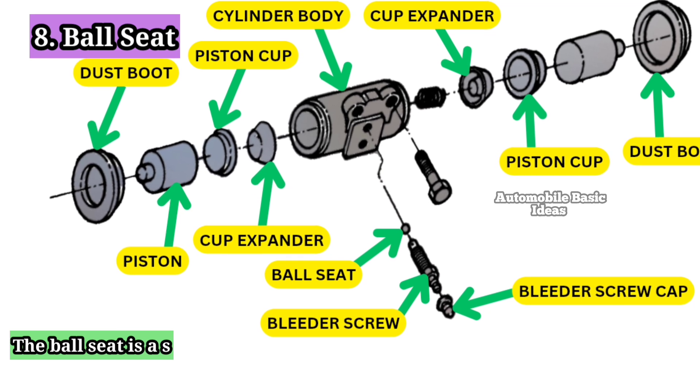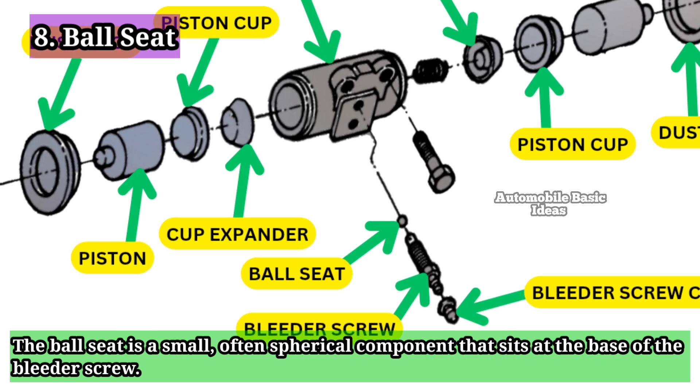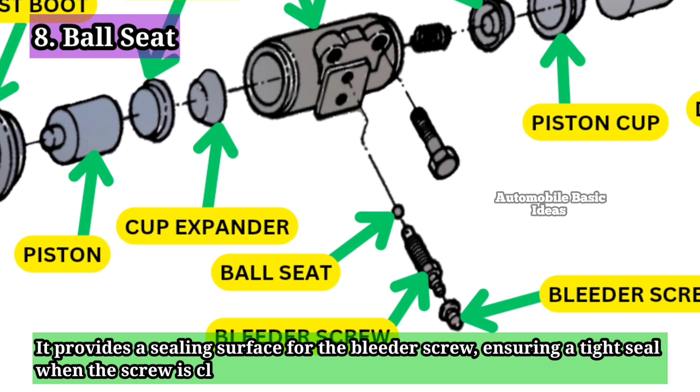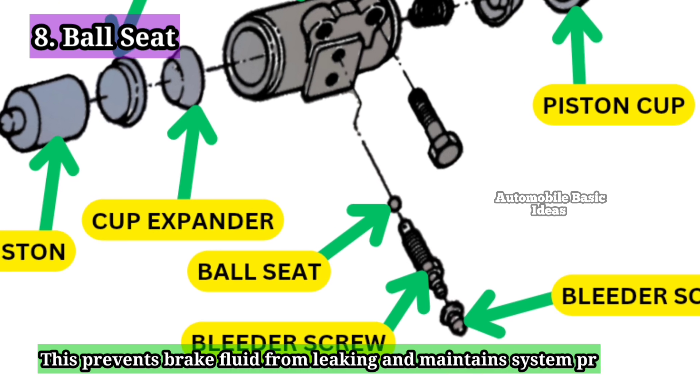8. Ball Seat: The ball seat is a small, often spherical component that sits at the base of the bleeder screw. It provides a sealing surface for the bleeder screw, ensuring a tight seal when the screw is closed. This prevents brake fluid from leaking and maintains system pressure.